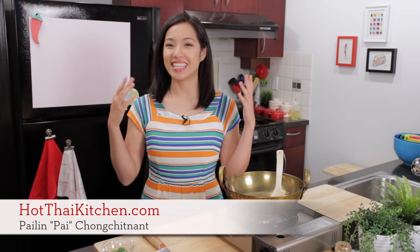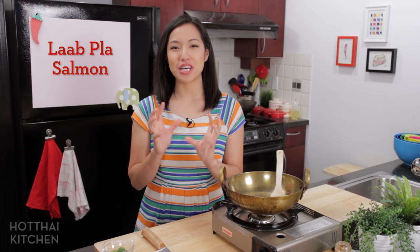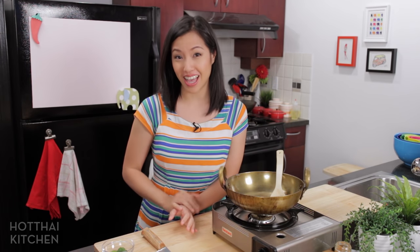Welcome to Hot Thai Kitchen. Today I'm making a dish called La Pra Salmon, which is essentially a salmon tartare but with lap flavor. Now if you don't know what lap is, it's a type of Thai salad, super spicy and tart and delicious, that comes from the northeast of Thailand. I've been wanting to do this recipe for a long time because I can just imagine the flavor of lap going so well with raw salmon, like sashimi style. And I was right — it is so delicious and super easy to make. So let's get started.